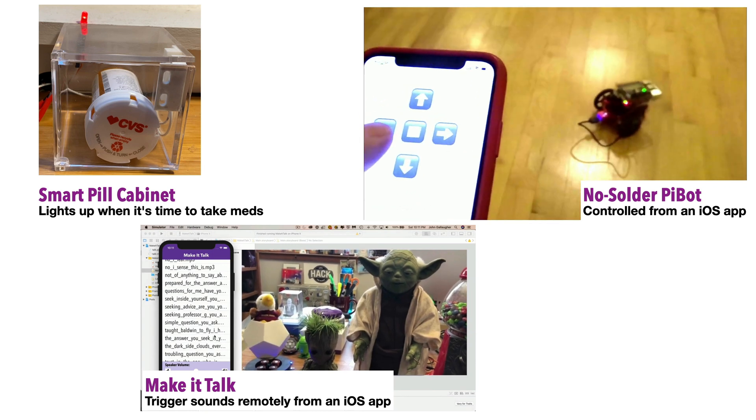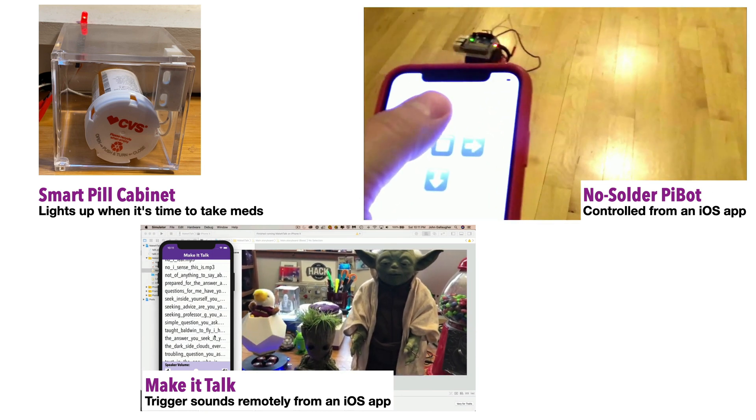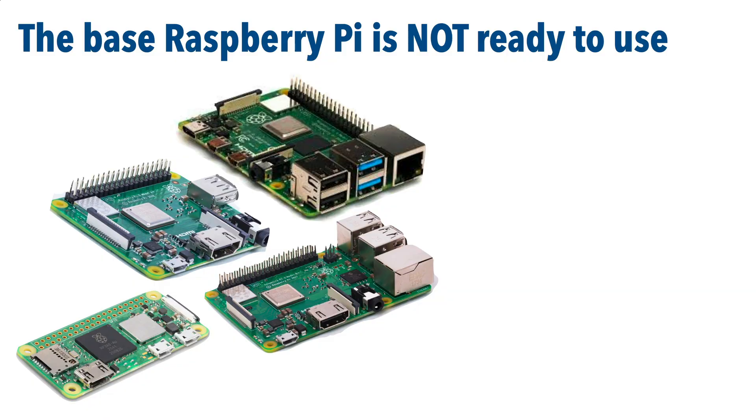Speaking Professor G, you are. Come to the right place you have. Now if you've bought a Raspberry Pi like any of these,